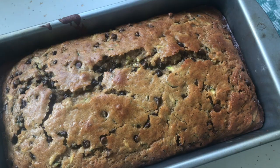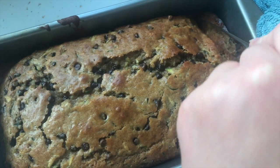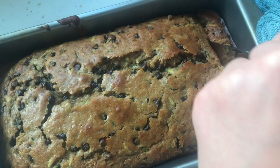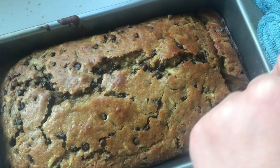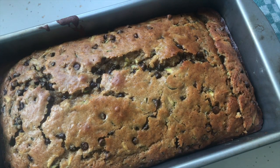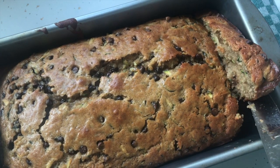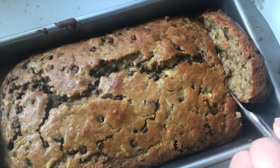This smells so good. It's still pretty hot, so I'm going to wait around five minutes for it to cool, and then I'm going to cut it, and then of course I'm going to eat it. Zucchini bread is awesome because you can have it for breakfast, but it's so sweet and rich and chocolatey that you can also have it for dessert. So catch me having my zucchini bread for every single meal of the day. I can't wait to hear how you like it — send photos, leave me comments. I'll see you soon. Bye!